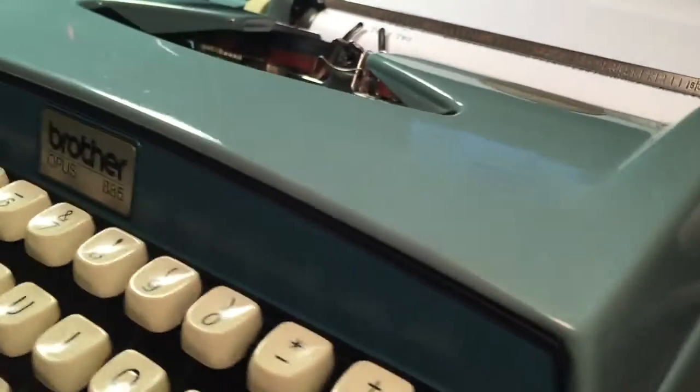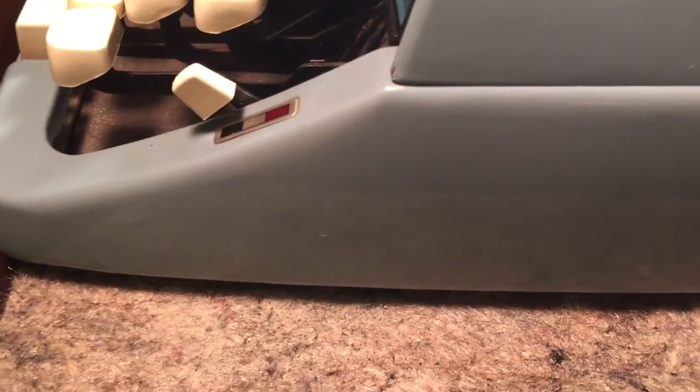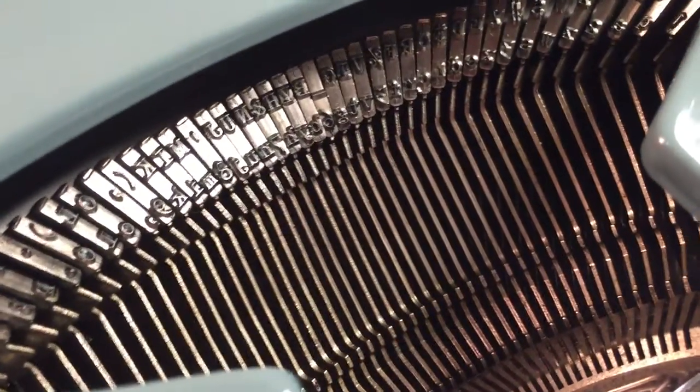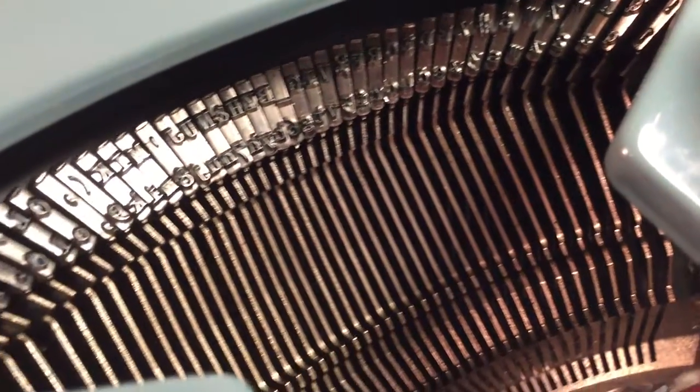I'm kind of getting more against that textured paint where things stay in there. It's nice that you can actually get some compound wax — it gets about everything off of this. The keys I've cleaned out really, really well, so you should have a really good typing experience.